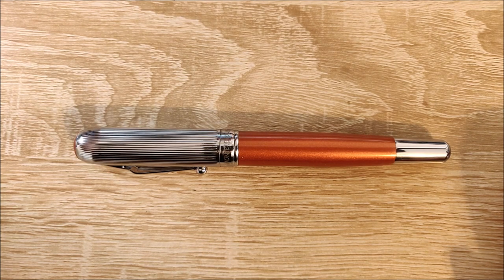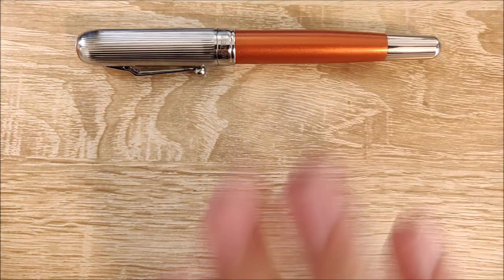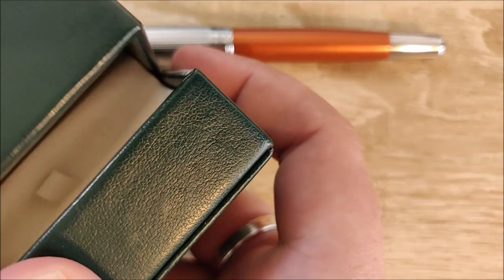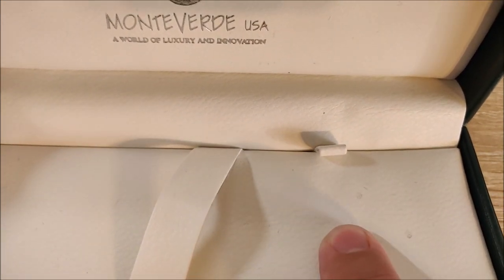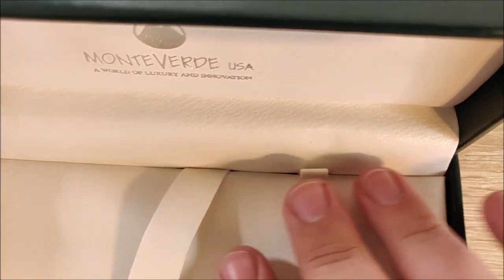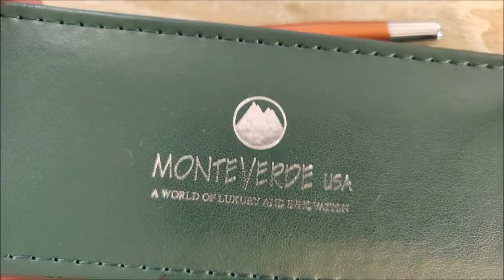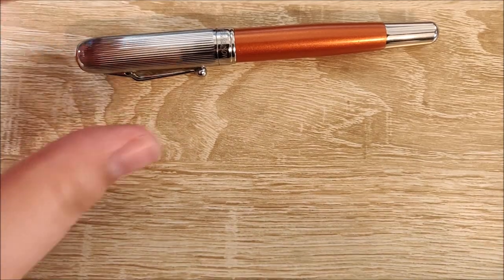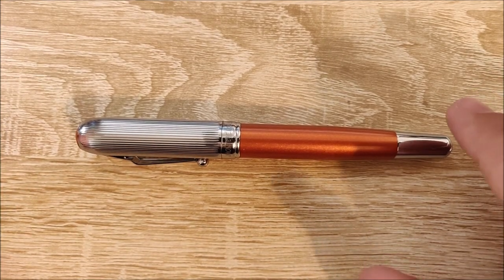The last thing I like is the packaging. Most Monteverde pens in this price range come with this exact same packaging — a green faux leather clamshell box. I think it makes very nice gift packaging. You can lift it up and find your converter, cartridges, and information booklets underneath. It's just nice and simplistic, and it does come with a green cardboard cover. As a gift, the packaging makes the pen feel like it's worth a lot more than it is.